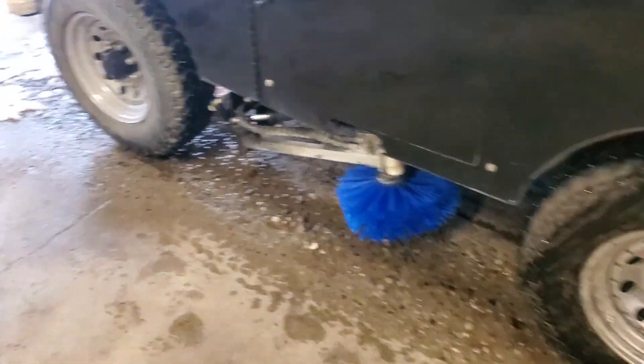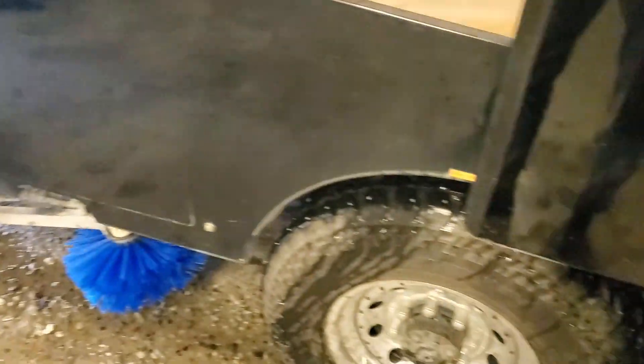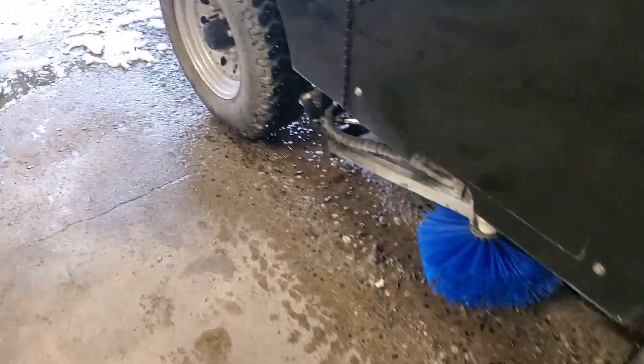The tire wash system itself, it's not bad to have, especially if you have to go outside. It's a pretty cool thing to be able to wash the tires off without having to bring the hose out and rinse all four tires.